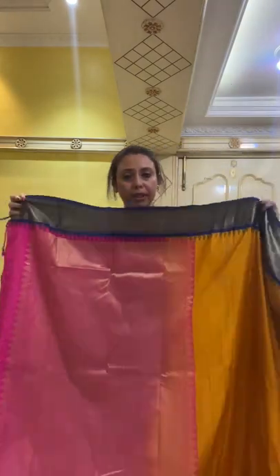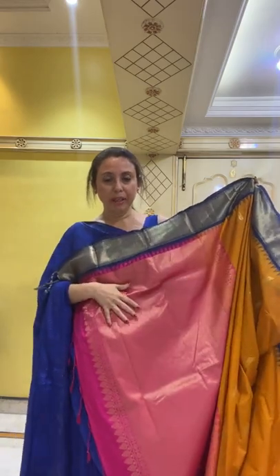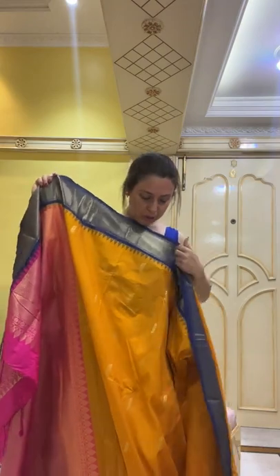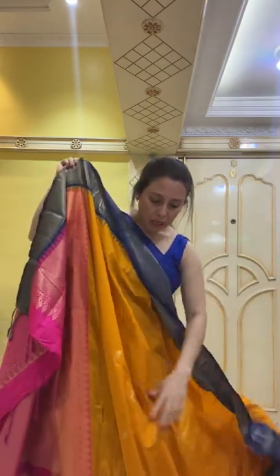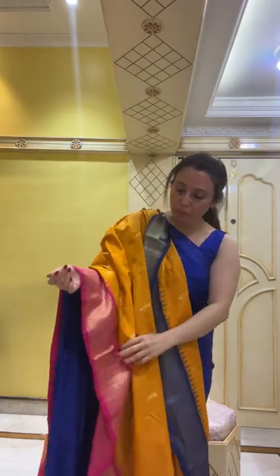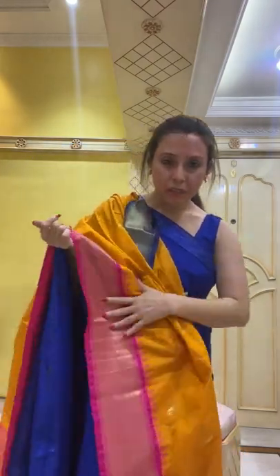Let me show you from the beginning — here is the blouse piece, the pallu in hot pink, the top border in dark blue with the temple motif, and the lower border in hot pink. This is under $100.